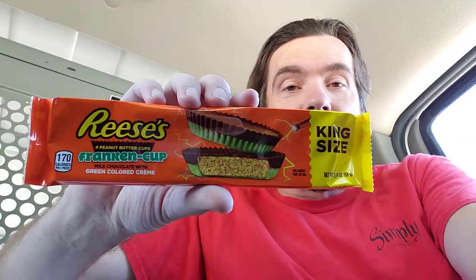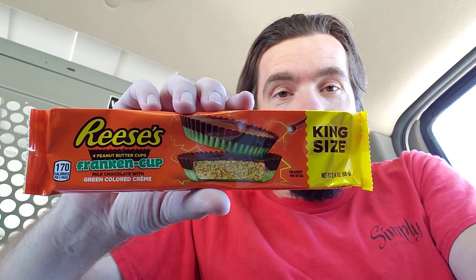Today we're going to be trying the Reese's Franken Cup. Oh, look at this — it's gimmicky. I think it's just the same thing as any other regular Reese's, but it's a Franken Cup: milk chocolate with a green colored cream.